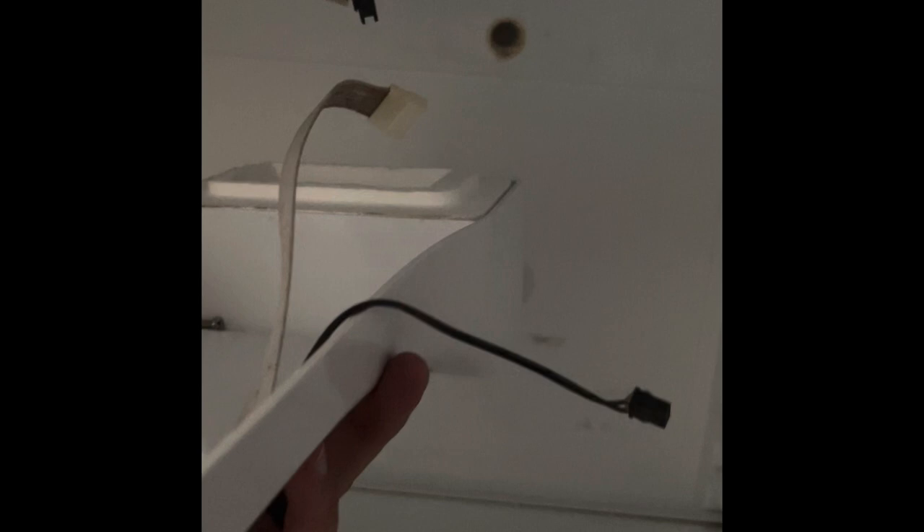You'll notice this tray here — it catches the water from the coils in your freezer compartment up top, and then it runs out this tube in the back that goes through the hole in the back of the refrigerator and down the drain tube that comes out on the back side.